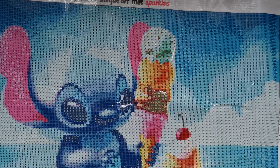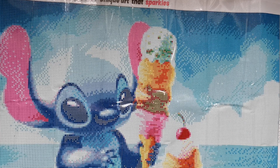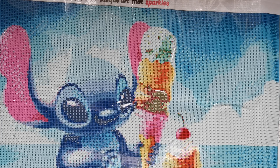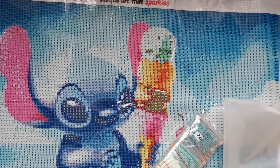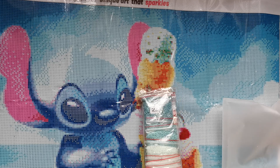Wow, look at all of these beautiful colors. We're gonna have a look at these if I can open the bag — and that's a good thing because it means your baggies are really secure in there. Okay, I have to get out my scissors for this.